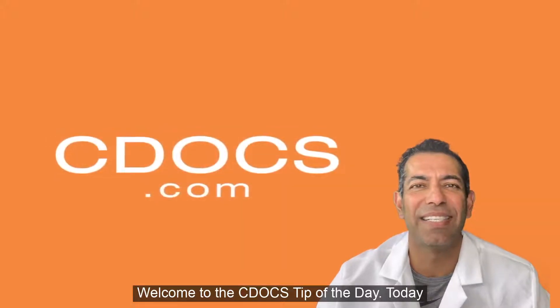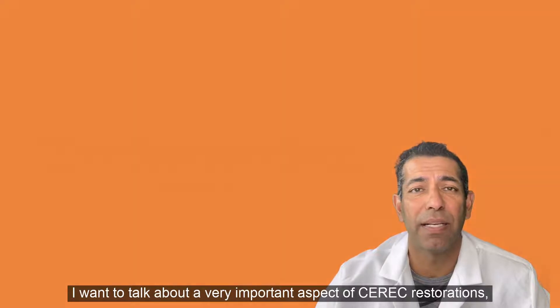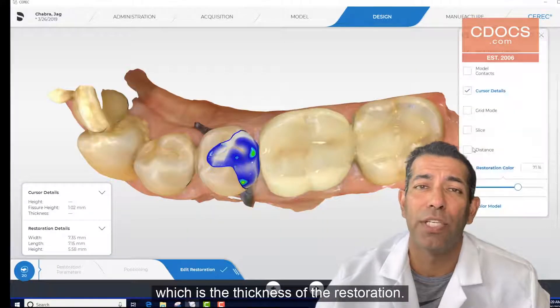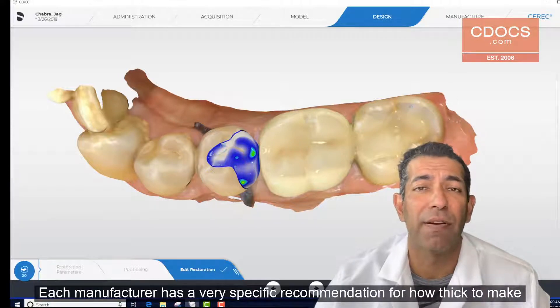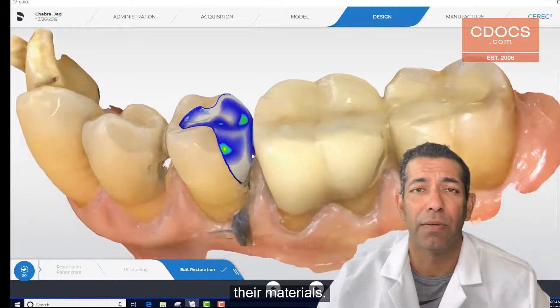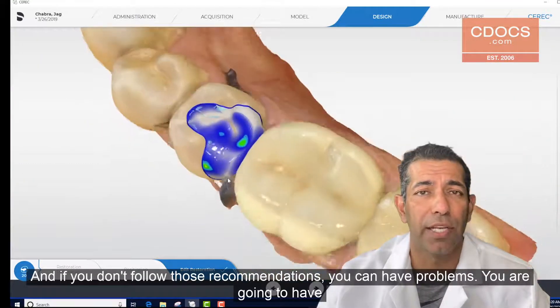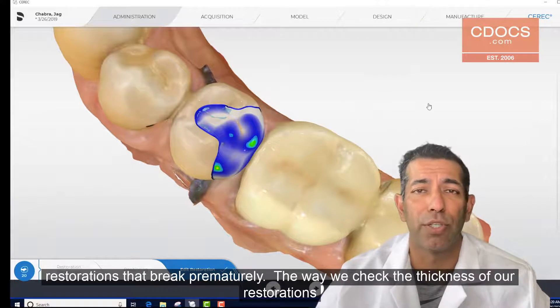Hi, welcome to the C-Docs tip of the day. Today I want to talk about a very important aspect of CEREC restorations, which is the thickness of the restoration. Each manufacturer has a very specific recommendation for how thick to make their material. And if you don't follow those recommendations, you're going to have problems — you're going to have restorations that break prematurely.